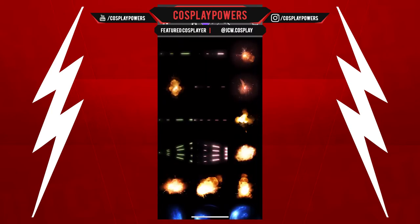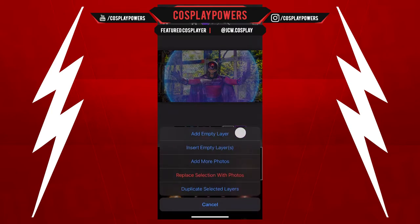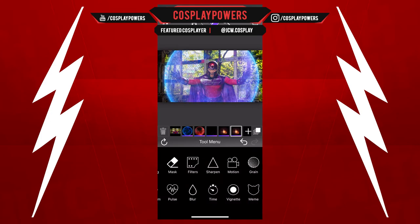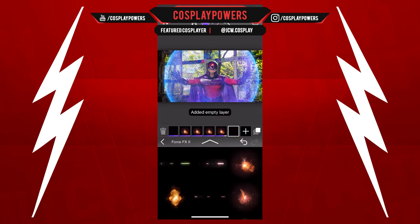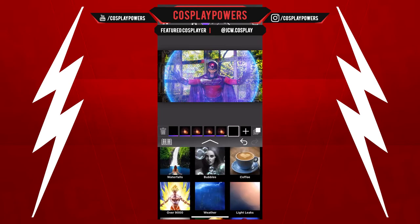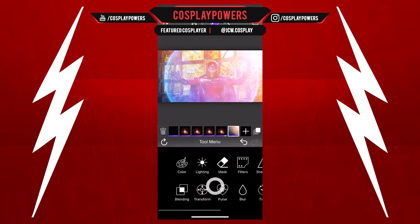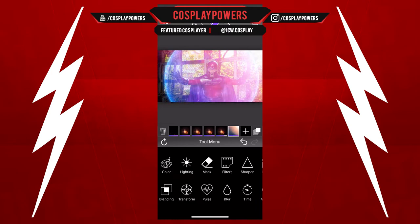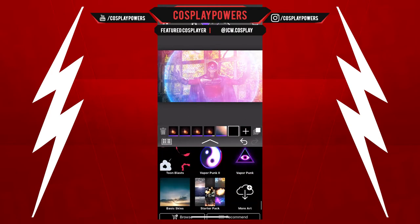I'm gonna use Force FX 2 because I want to make it look like someone is shooting at Magneto. So basically I'm using these sparks from Force FX 2 so that way the shots are ricocheting off the shield. Now I'm gonna add this lens flare on the top right hand corner and change the hue a little bit — that's just gonna bring more shine, like sunlight coming from outside. It's gonna bring more life into this.